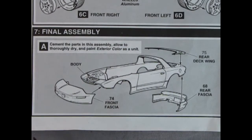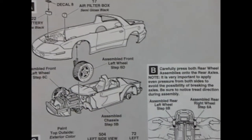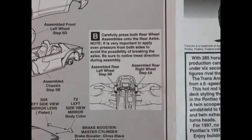Panel seven covers final assemblies: the car body, rear deck, rear fascia, and front fascia — all glue on and look really cool. Continuing in panel seven, there's the battery with a decal, the air filter box which glues inside the engine compartment, and the wheels going in with the McPherson struts. You have to balance them while dropping the body down.